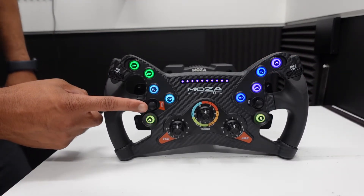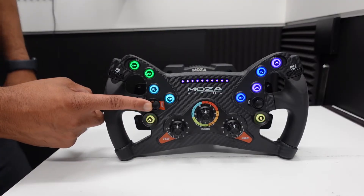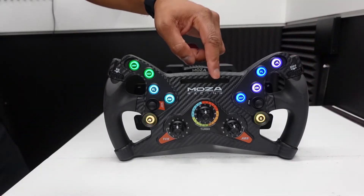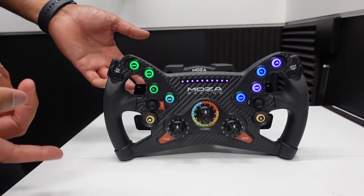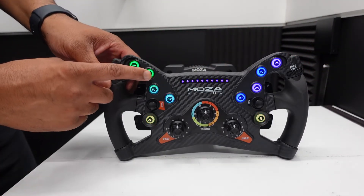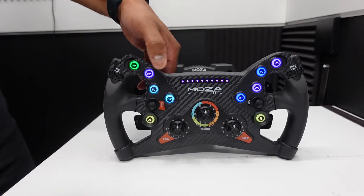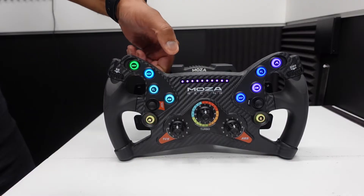If you press both sticks toward the inside — take the left stick and press it toward the inside, take the right stick and press it toward the inside — hold it for about two seconds, and the tachometer bar will start to flash. Every time you press a button, it is going to change colors.